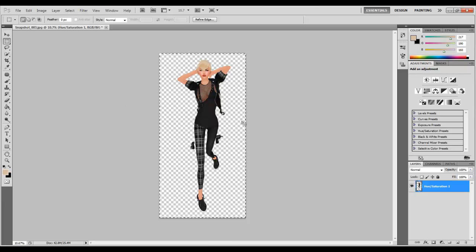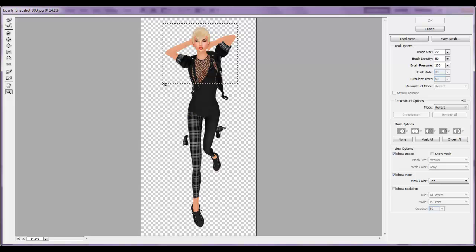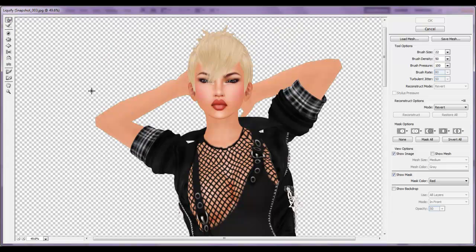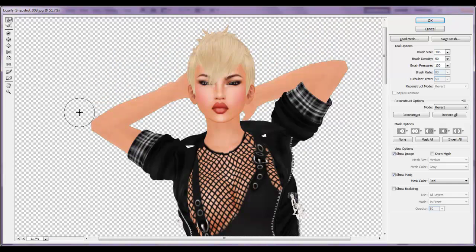Then you're going to want to go to filter — liquify. Liquifying is very, very vital and important because if you do not liquify, you're going to have a very edgy avatar and you don't want that. So let's just liquify really quick. Also, if you want to quickly change your brush size, it's just the bracket keys on your keyboard. If you don't know what the bracket keys are, look it up on Google, or I'll leave them in the description box of the YouTube video.